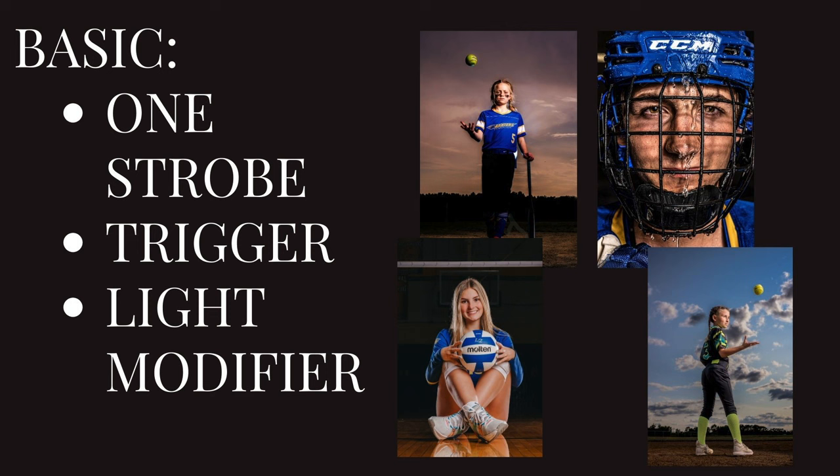You will also need a trigger — that's what you attach to your camera in order to communicate with your strobe. And then it is best to have one light modifier, whether it be a beauty dish, an umbrella, or maybe a reflector of some sort.